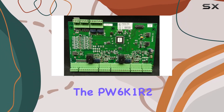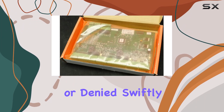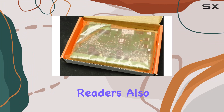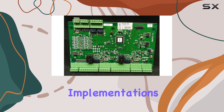In terms of performance, the PW6K1R2 excels with its quick response times and reliable operation. This ensures that access is granted or denied swiftly, maintaining security without causing delays. The board's capability to support multiple readers means that it can handle high-traffic areas efficiently, making it suitable for both small and large-scale implementations.